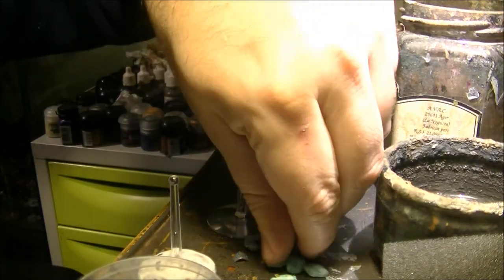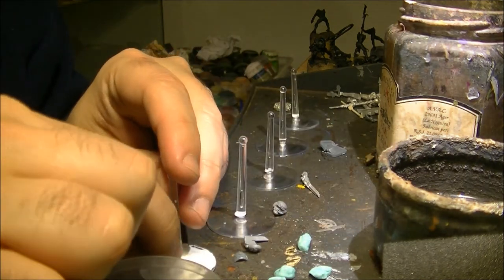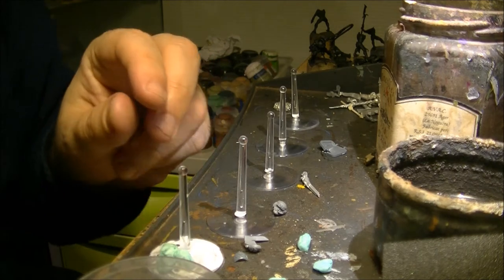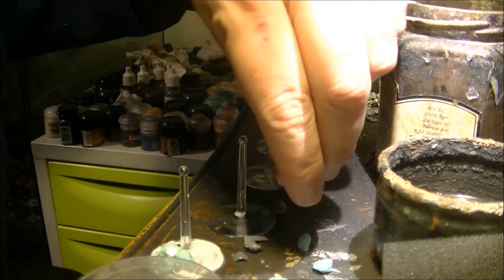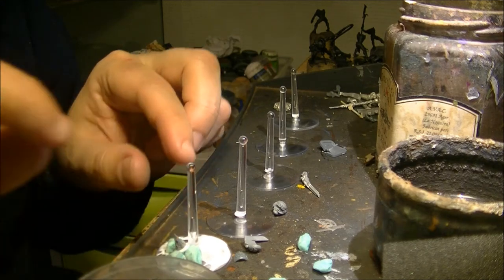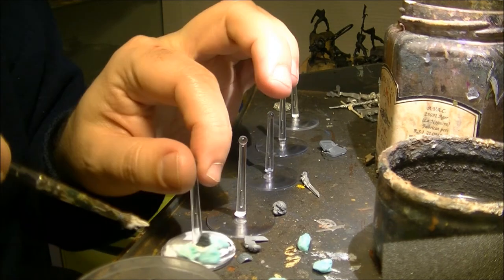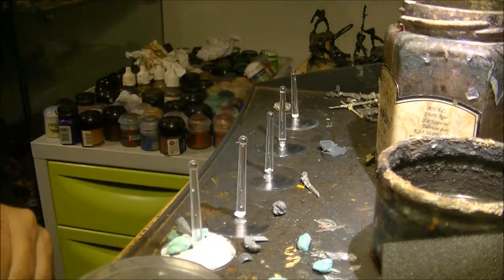Then I will put some stones here. What is good about adding these stones is that they will add some extra weight that helps with the stability of the base. You can see that over the plastic it's not fixing very well. I think I want to put more stones on the base.